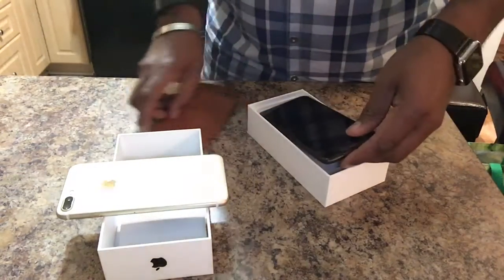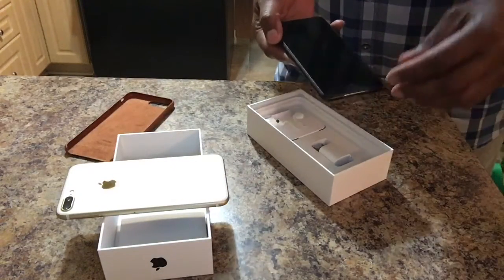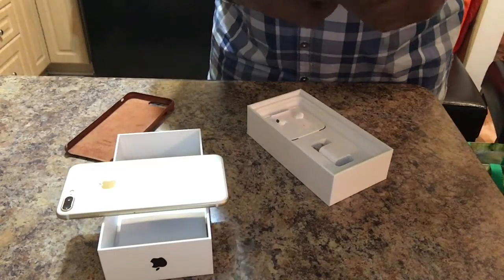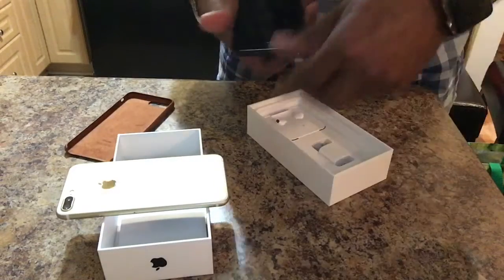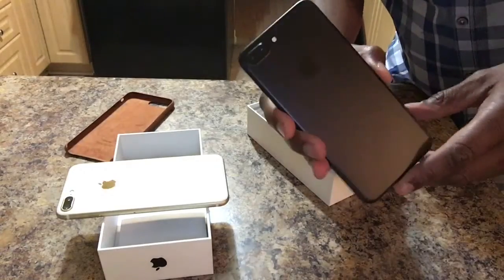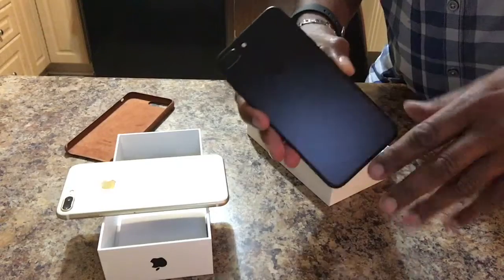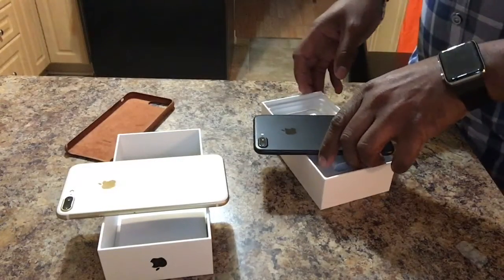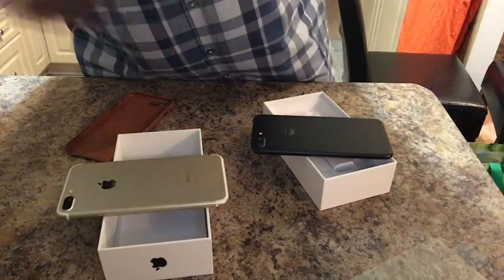At the end of the day, any phone that I have is going to go into a case, so I didn't necessarily feel that the jet black would really lend anything to me. So let's go ahead and get this off — I want you to see what I'm talking about here. Here is the black model. If you look here, this is very different than the space gray — this is such a smooth finish. I want to show you the difference between the black and the space gray.